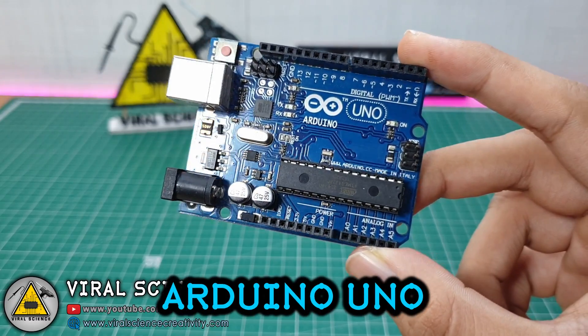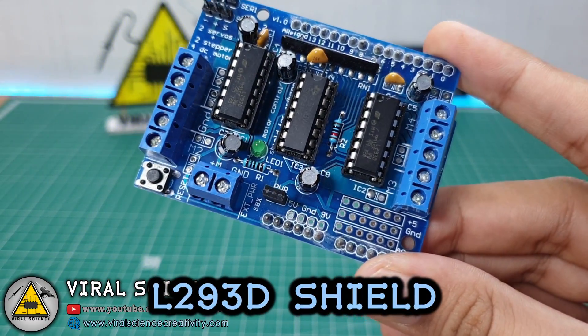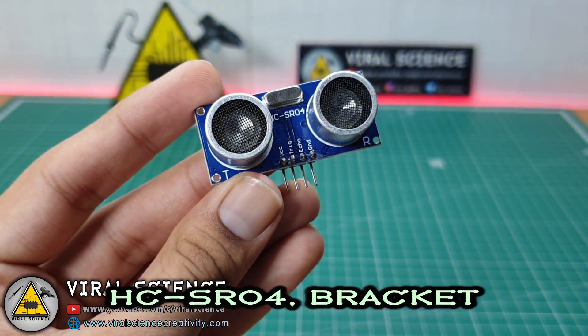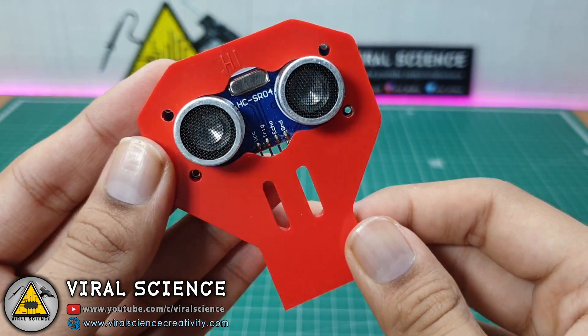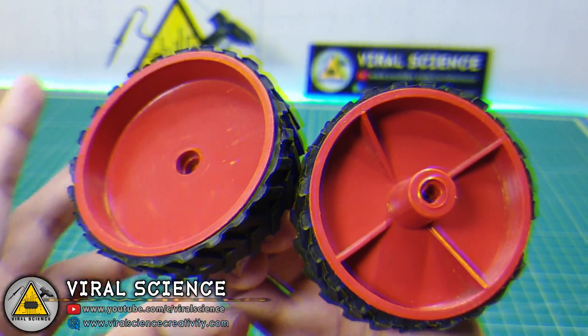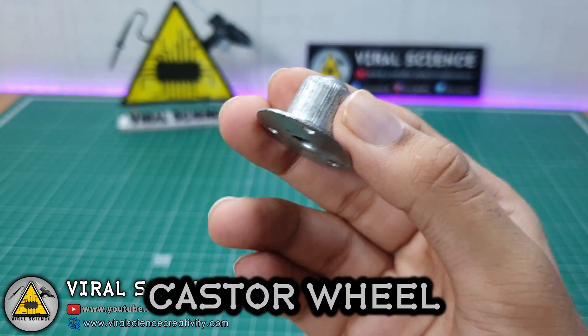For this project you will need an Arduino Uno, an L293D motor driver shield, a servo motor, an ultrasonic HC-SR04 module with the bracket, some BO motors, wheels, and a caster wheel.